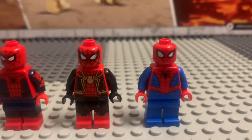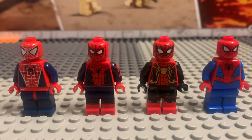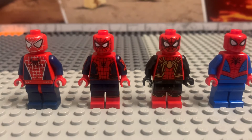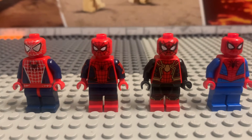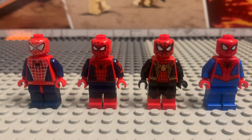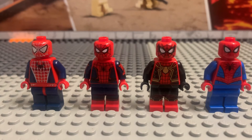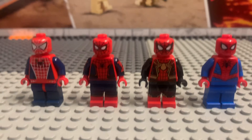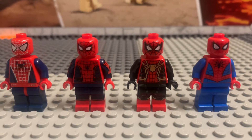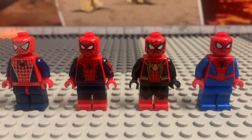Let me know in the comments which one you guys like better — Tobey Maguire, Tom Holland, or cartoon. I will buy an Andrew Garfield custom because they never made an official suit for Andrew Garfield. I asked the people at the Lego store and yeah, they never did. I'm going to do some research and see if I can find a custom Andrew Garfield Spider-Man minifigure.